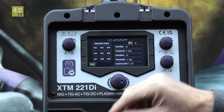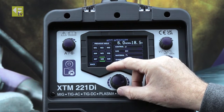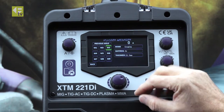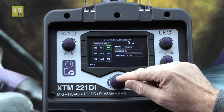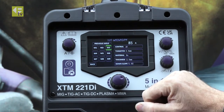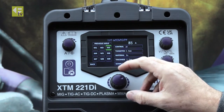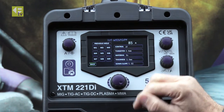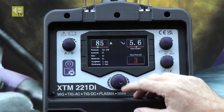What I'm going to do now is save that to memory. If you've already watched our MIG setting video, we used memories 1 and 2 for MIG, so we're going to use memory 3 here. Save to memory — that's got all the parameters saved into memory now. We can go back to the welding screen, and there we go.